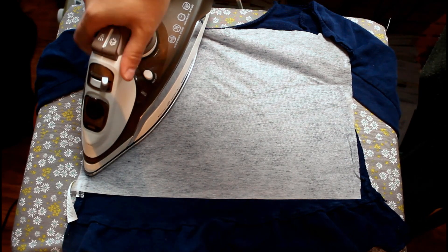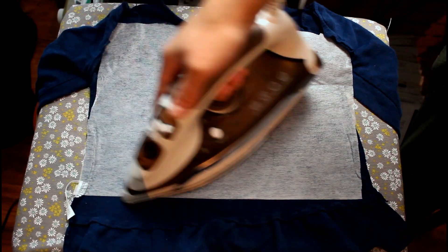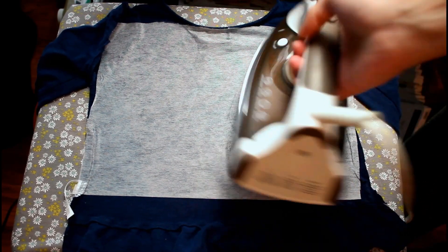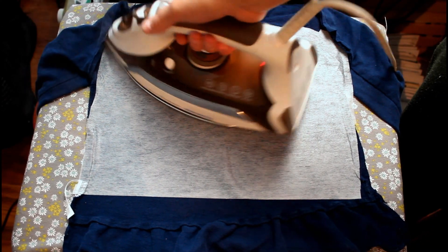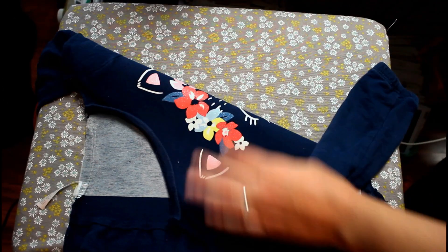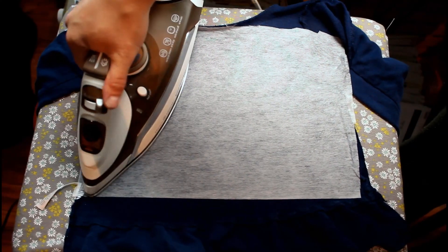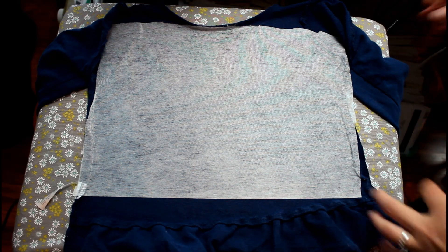But it does have a stretch to it, and I don't really want to be dealing with that. So I'm going to interface it to kind of control that so that my fabrics will act more like each other. This is something I do anytime I am cutting up old clothes, like T-shirts, or when I do memory bears — I always interface them just because it makes working with them a whole lot easier.